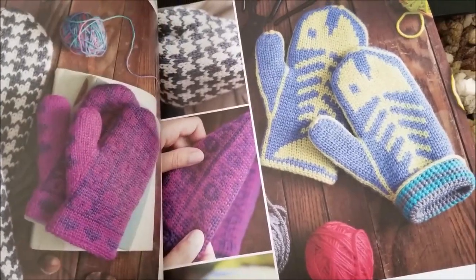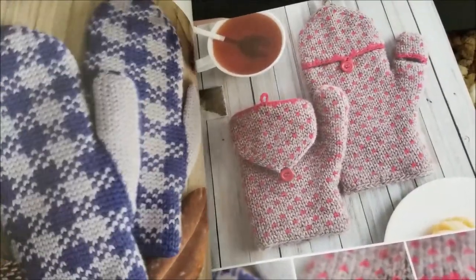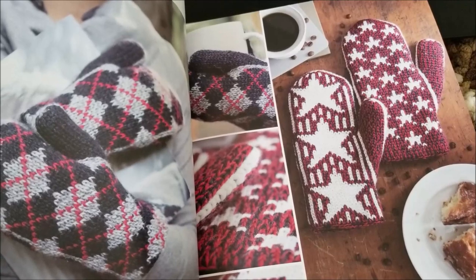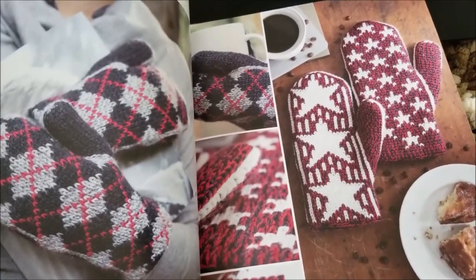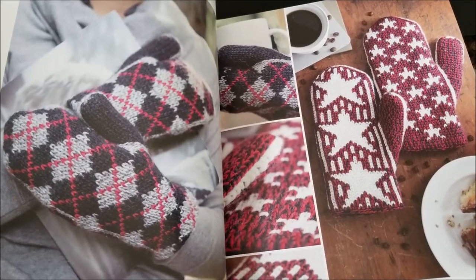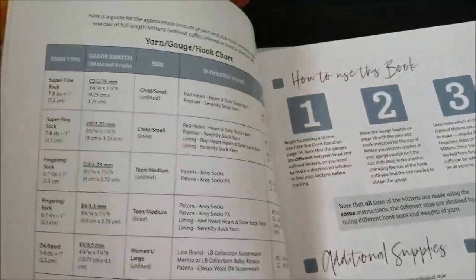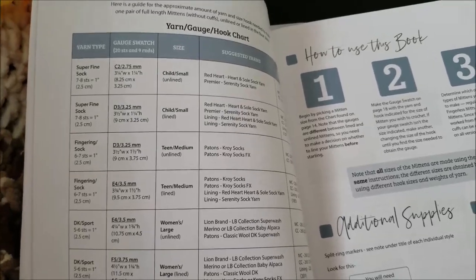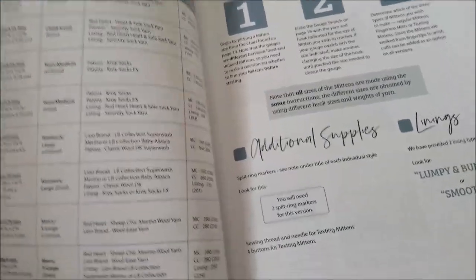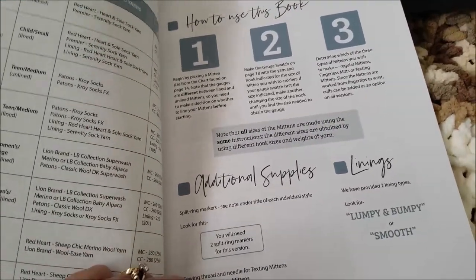It's just really neat patterns to make. Here are some more texting mitts. Argyle mittens, the stars and stripes mittens — those are without the cuffs and you can use different colors that you want to make them in. You can of course use the yarn colors that they show or choose what you like. What's really helpful is this yarn gauge hook chart detailing what yarn type to use, the gauge swatch, the size of the mitten, the suggested yarns that you can use, also how to use the book, additional supplies, and how to do the linings — whether you want to do lumpy and bumpy or smooth.